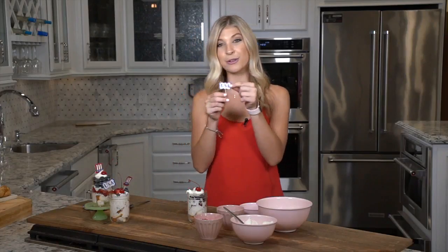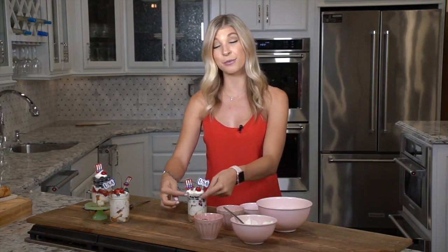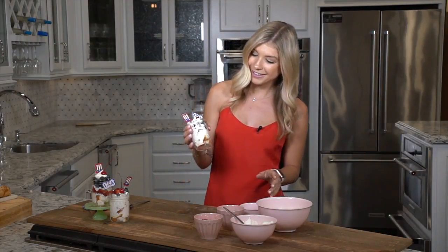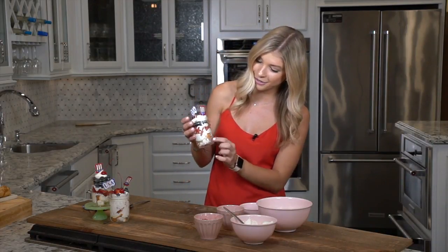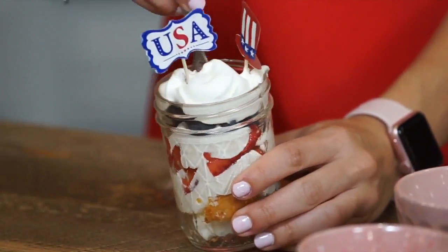I found these cute little toothpicks that have USA as well as a little hat, so I'm putting those on — but you could also tie some red, white, and blue ribbon around the top. That would be perfect as well. Look how cute it is — you can see all the colorful layers and it is just delicious and actually not too bad for you. Everything's pretty light and nice and fresh.